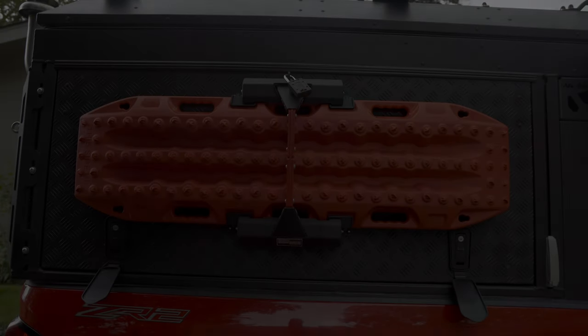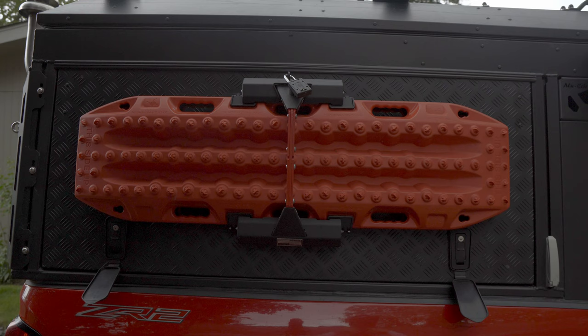Hey, what's up guys, thanks for checking out another video. I decided to do some more videos in regards to my Ala Cap canopy camper setup. Going forward I'm actually going to break down things I've done to the canopy camper in short, easy-to-digest videos instead of making one super long video. Today we're going to be going over the...